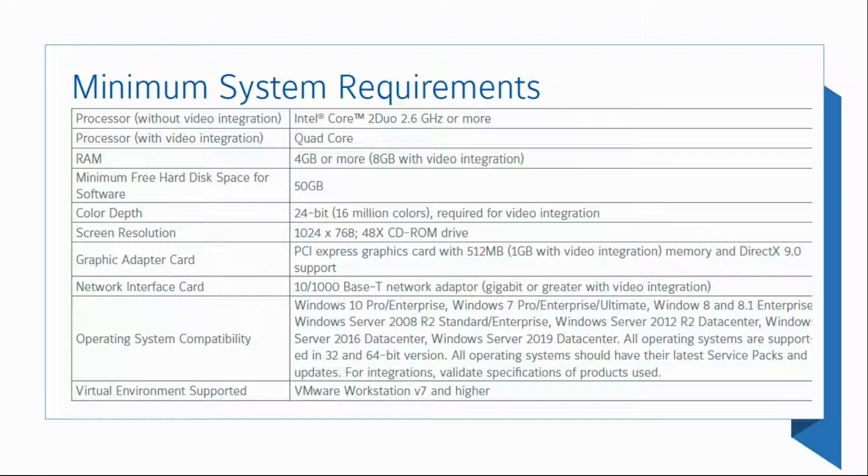4GB of RAM — please note we have the minimum requirement here. 8GB will be better. As you can see, if we're going to have video integration, we definitely need at least 8GB of RAM. 50GB of hard drive.